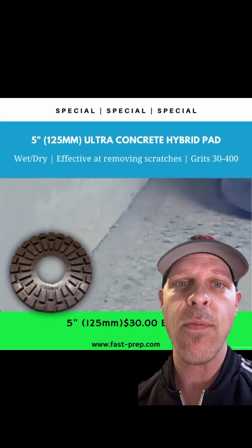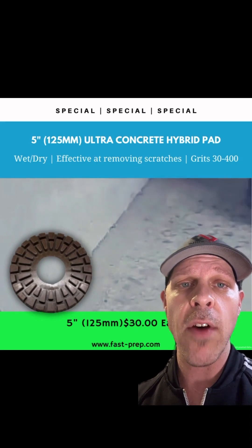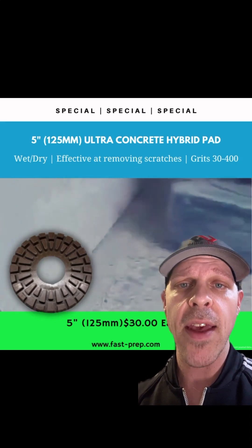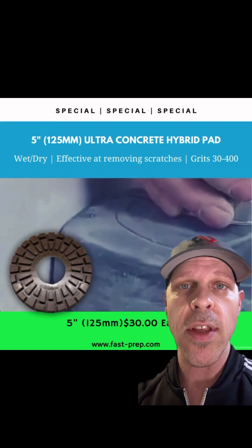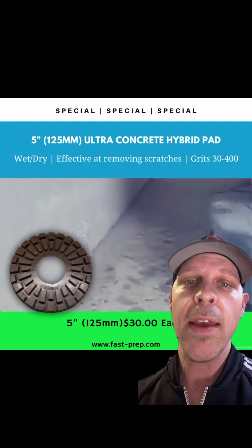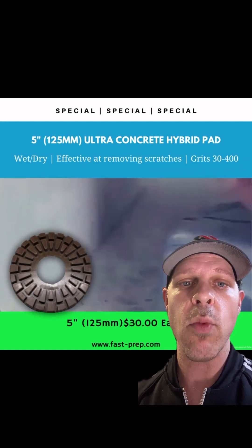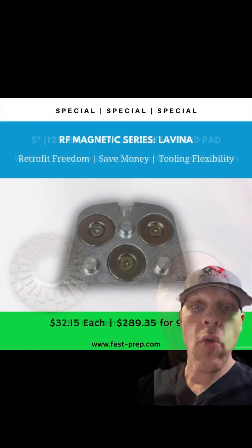It has great wear rates — your cost per linear square foot is very low. We have grits from 30 to 400. We have a special on the five-inch today: instead of $50, it's $30 per piece — that's 40% off. We also make it in a seven-inch. Try it once and you won't want to try anything else. For more information, message me now.